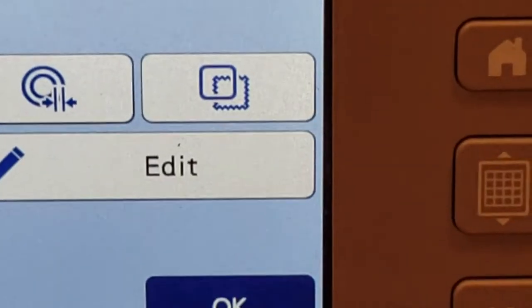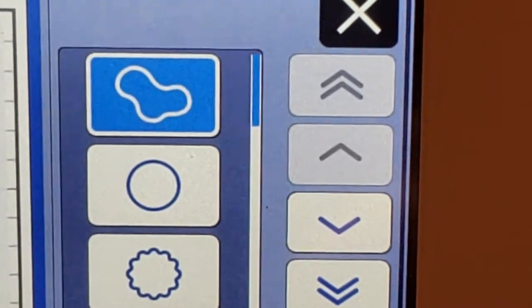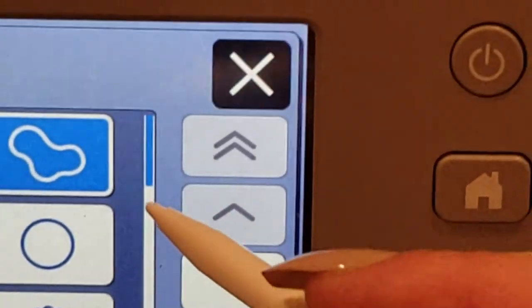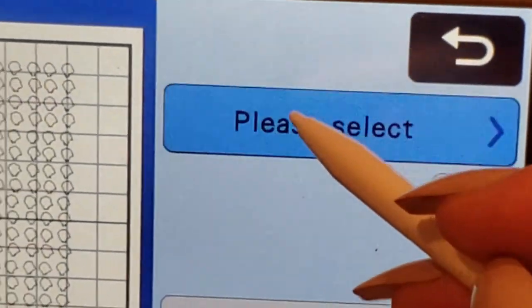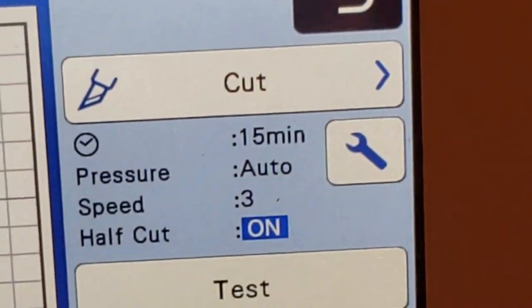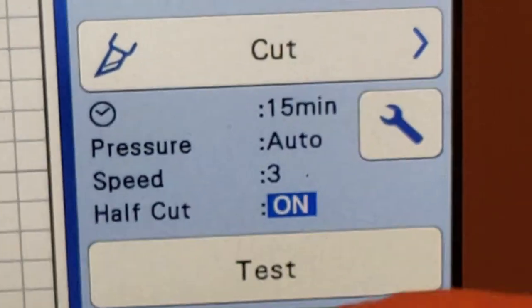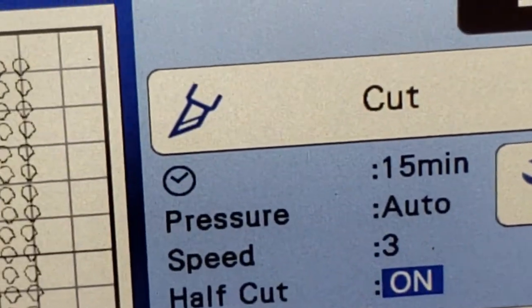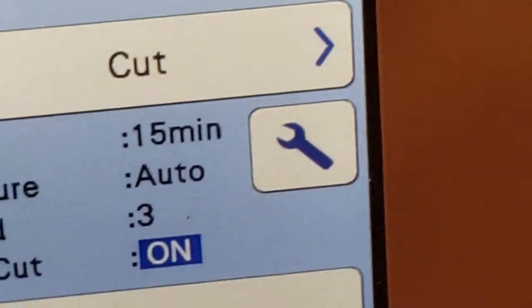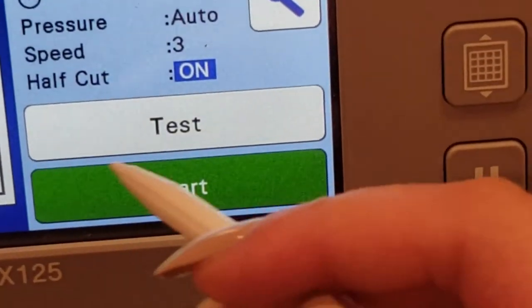Here is where you can add a border. I wanted to outline the outside, so we'll just press OK. Then you select what you want it to do — I want it to cut. I have my half-cut on because I don't want it to cut all the way through; I want it to leave the paper on the back so I can just peel the stickers off. My blade is set to auto and my speed is set to three — this is just the standard settings on the machine. It says it's going to take approximately 15 minutes to cut out because there are so many and it's so intricate.